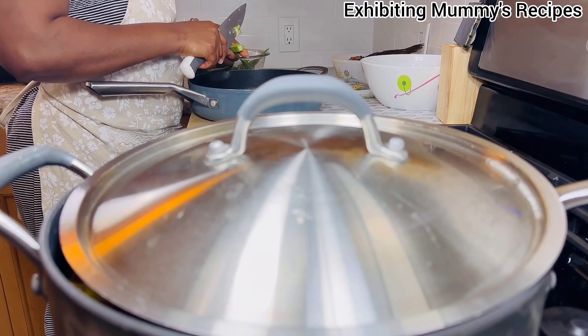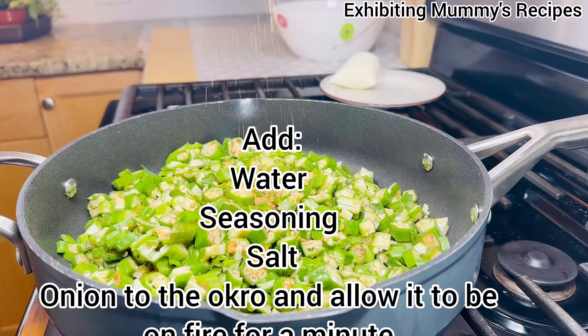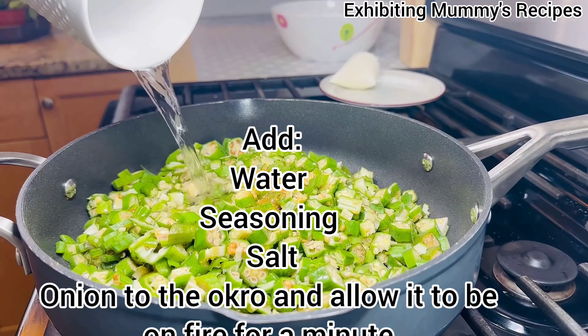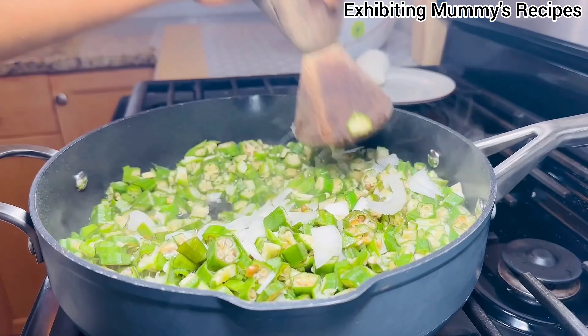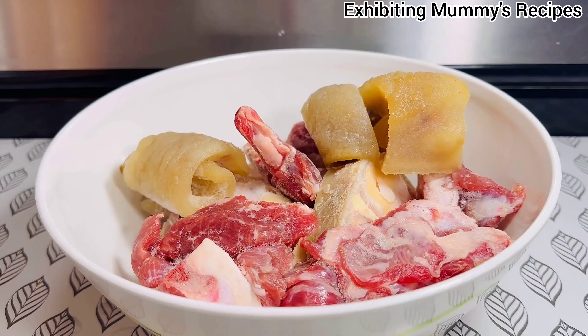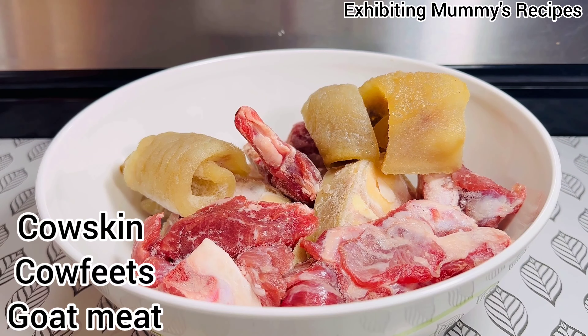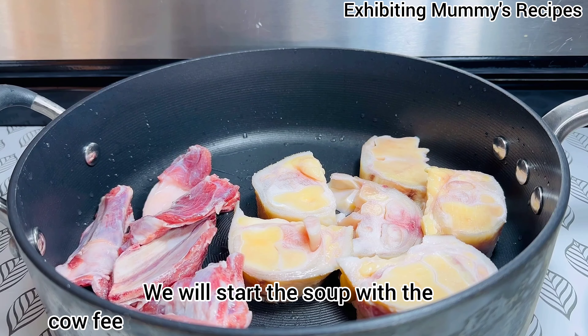We have our okra here — this is the okra I'll be using — and I'm just going to cut everything behind the camera. Once that's ready, we can move on. This is the quantity I'm going to use.